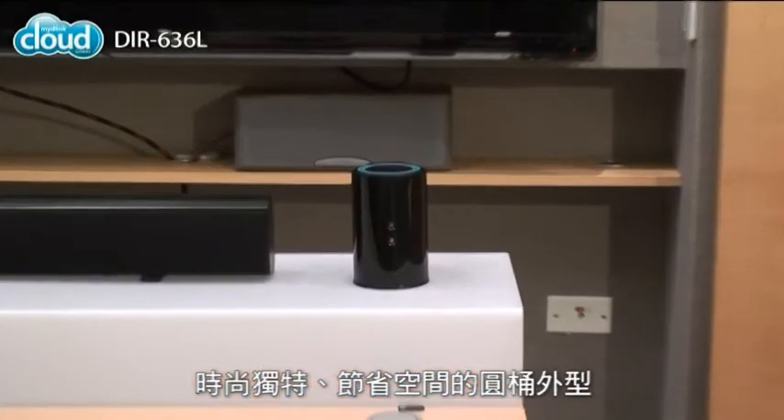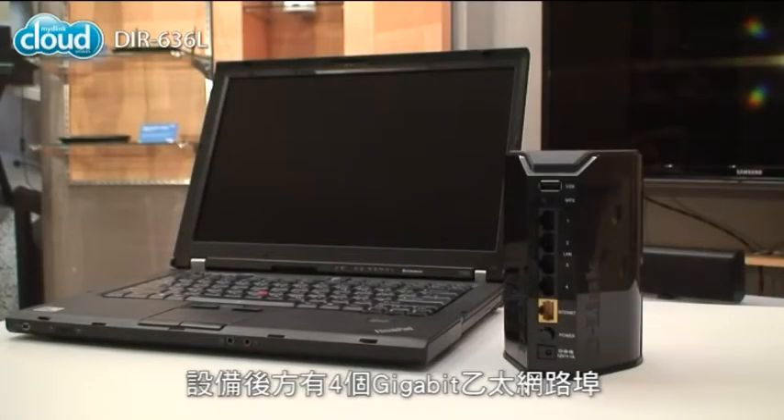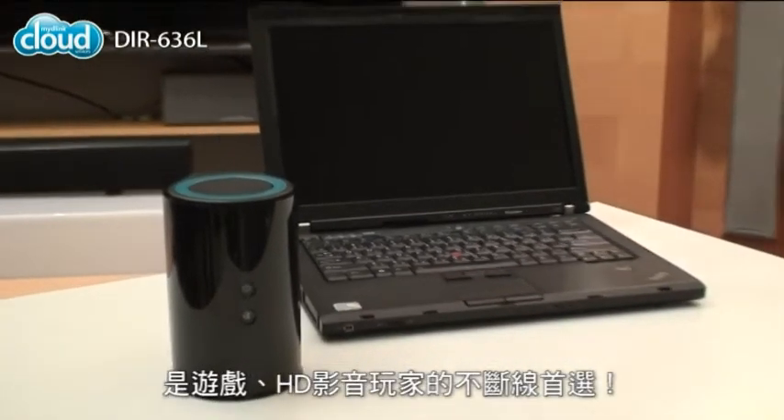Thanks to its good looks and space saving design, you won't mind putting it on display. It has 4 gigabit ethernet ports on the back, perfect for lag free gaming or HD media players.